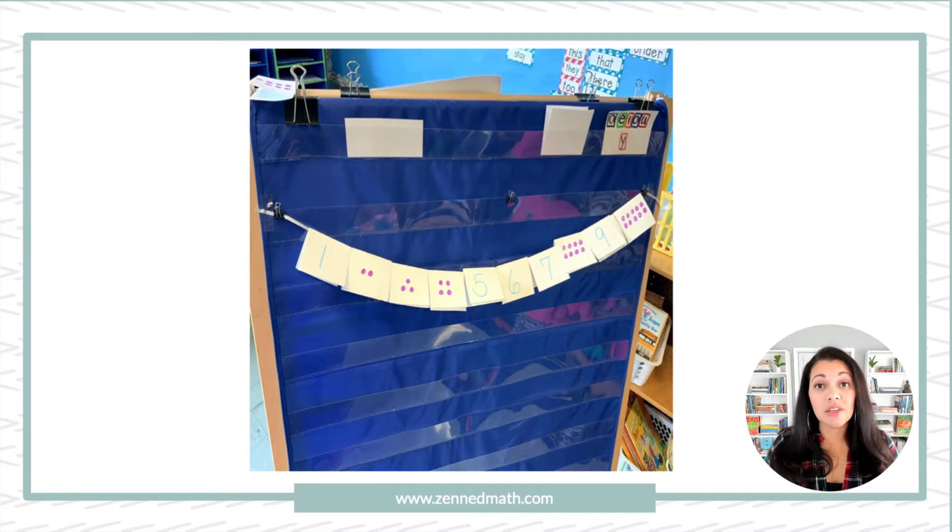The clothesline was blank. I put one number to start with — randomly a 6 towards the middle — and students had to take their card and come up and place it where they think it went. If a 3 was already on there, another student who had three subitizing dots would just place it on top of the number 3 that was already there. That's the gist of it.